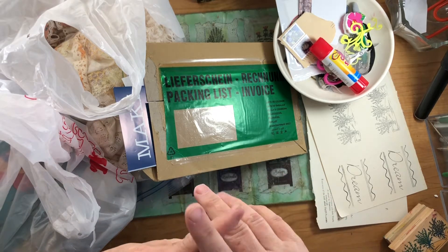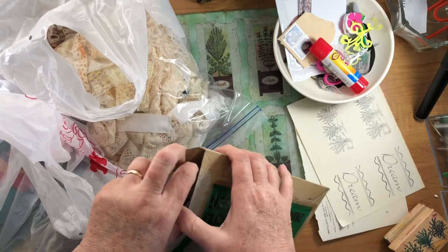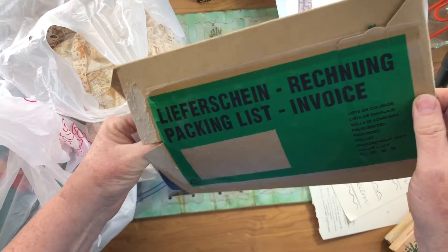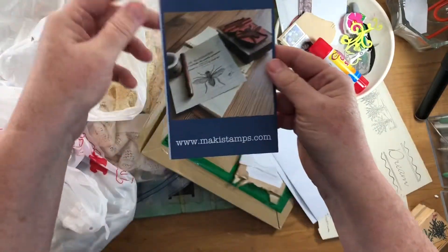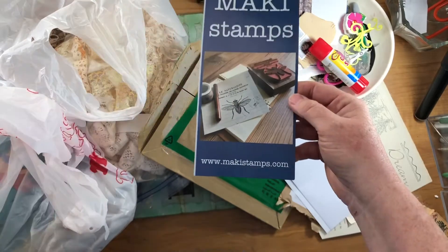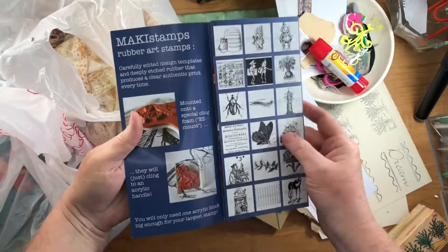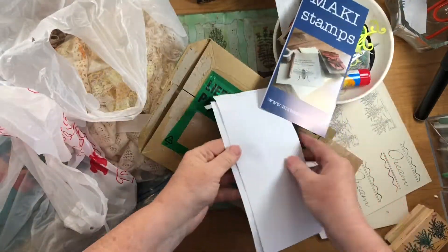One thing I got through Etsy — I believe it was Etsy, I might have gone to their website — I bought a stamp. I'd seen Rachel at Roxy Creations use these stamps from this company and they're out of Germany. So I went and looked at some of their stamps and I found one I liked, and I will show it to you.